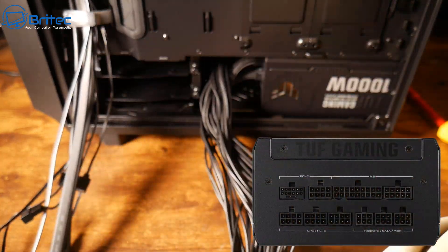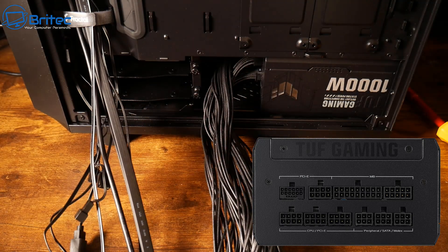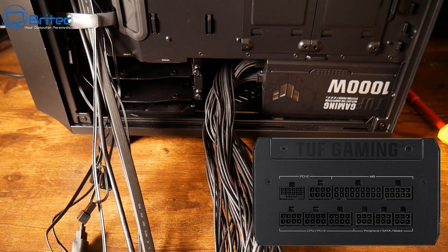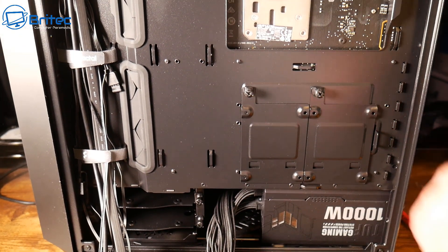The next good tip is to use a modular power supply like this one that I have in this build. This is going to allow you to put in just the cables you need, keeping cable management to a minimum, which makes it a lot easier.